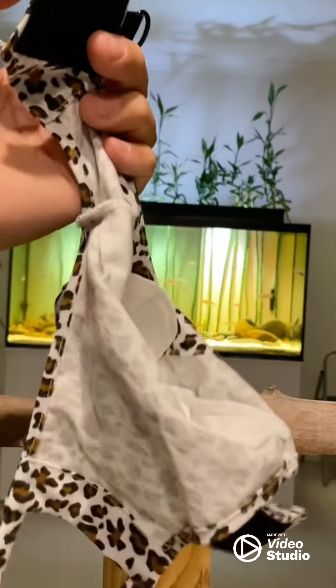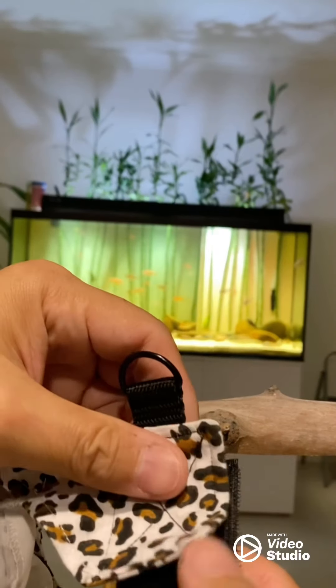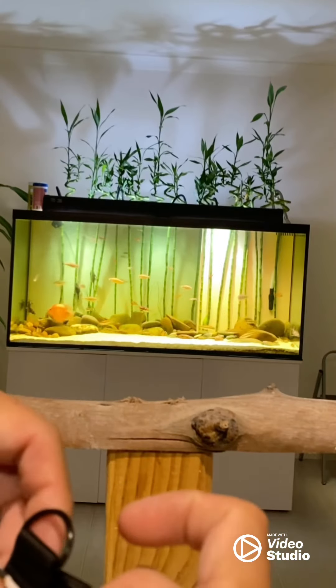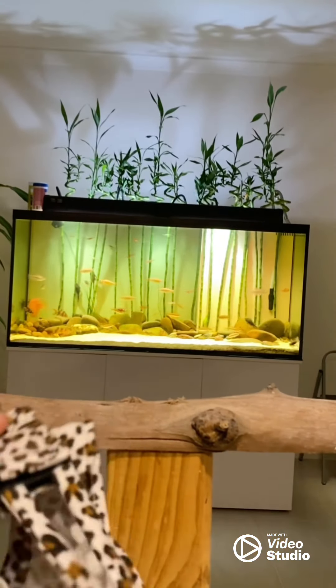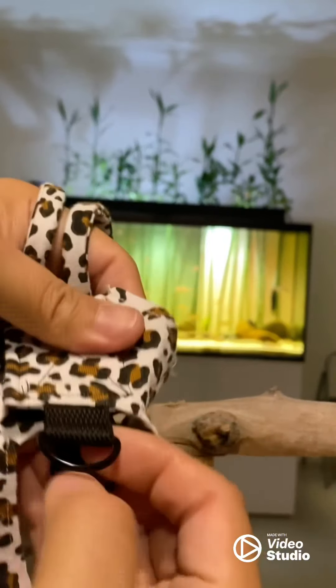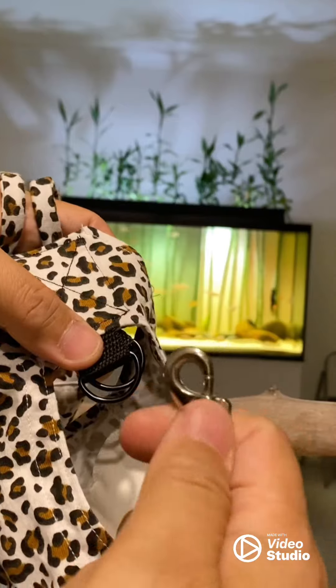So I'll just assemble it for you to see the end product. That's it — look at that. And this leash, you can buy it separately as well in any pet store.